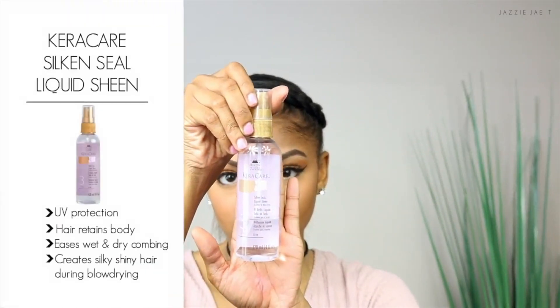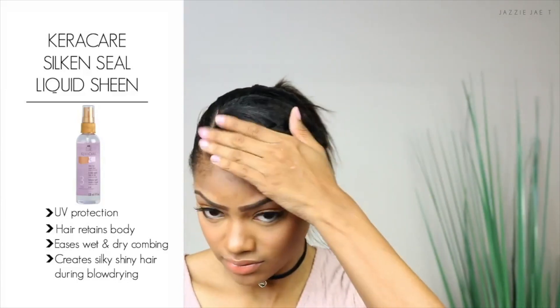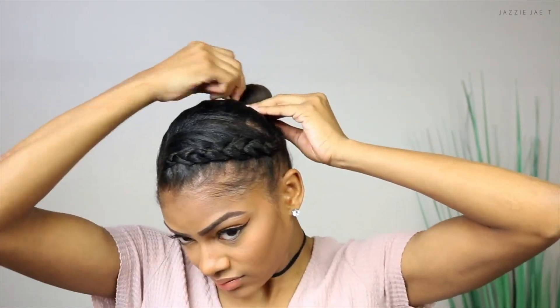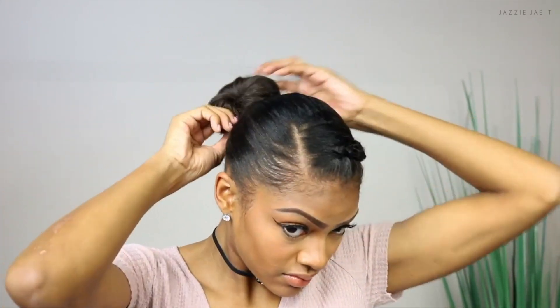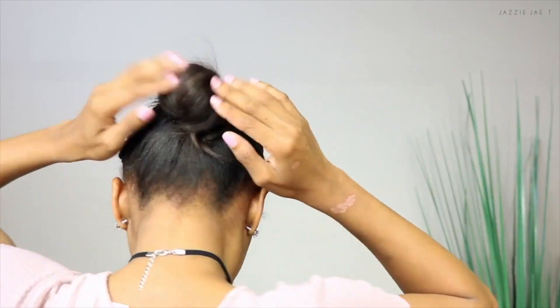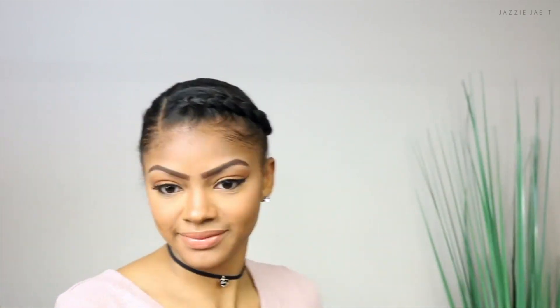Going in with the KeraCare silk and seal liquid sheen, I spray this all over my hair to give it a nice lightweight shine so my braid doesn't look dry. This is the finished look. If you're looking for more of a protective hairstyle, you can easily turn this style from a ponytail to a bun by wrapping your hair around and securing it with a bobby pin, and of course you can fluff it out and manipulate it to fit your desired look.